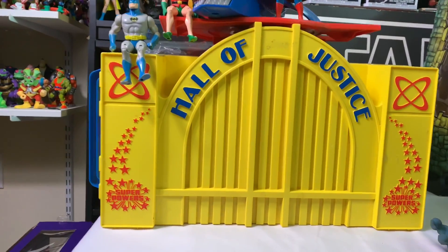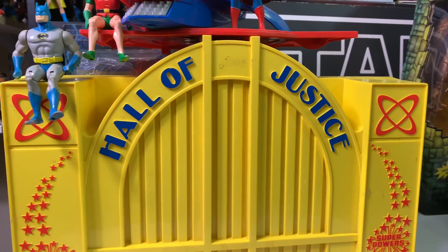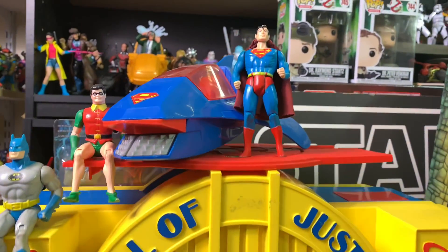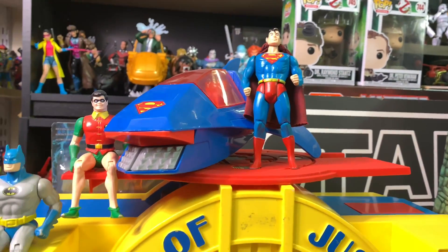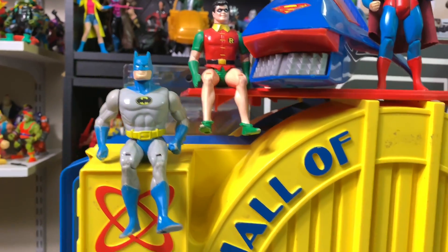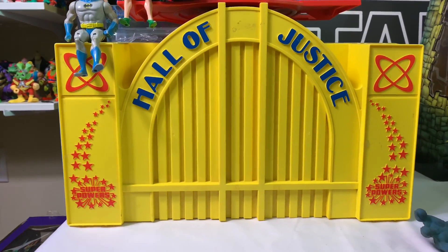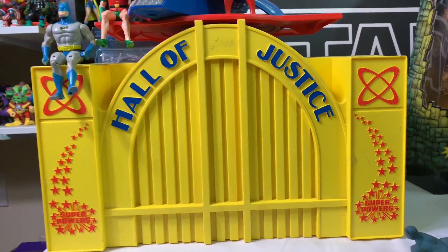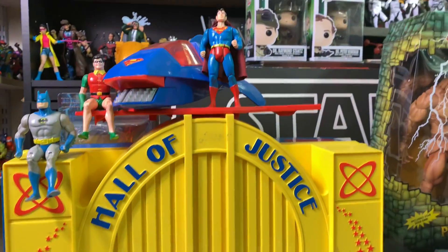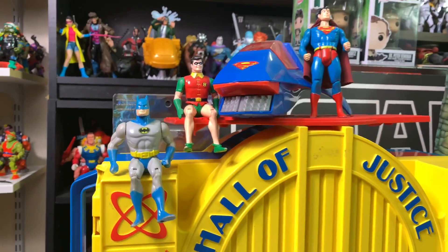It's fairly complete — pretty close, I think it's missing a part or two. I went ahead and put up my Superman and his ride, then I've got Batman and Robin chilling up there. I really wanted to take the set out and show you the insides, but I am out of space. It's just so crazy — I need more space, guys!